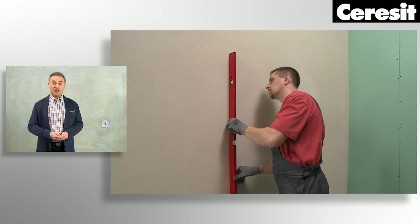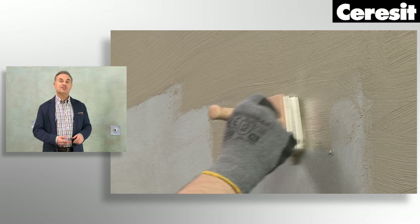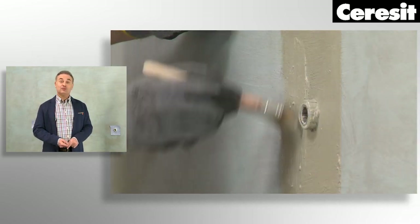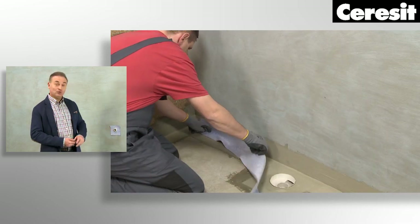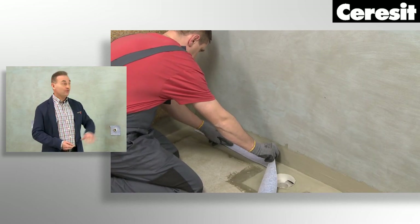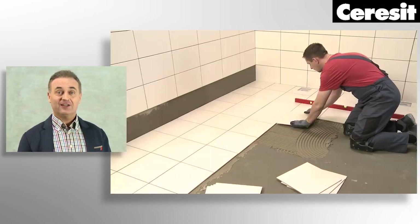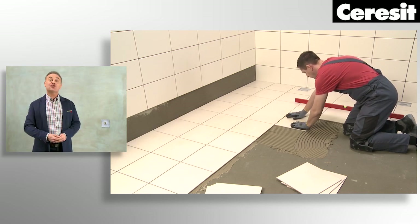leveling and priming. Then it's time to put insulation products. Ceresit offers sealing tapes and films, waterproofing elements to be used around the pipes, and also protective mats for walls and floors. When the substrate is prepared, you can start tiling.